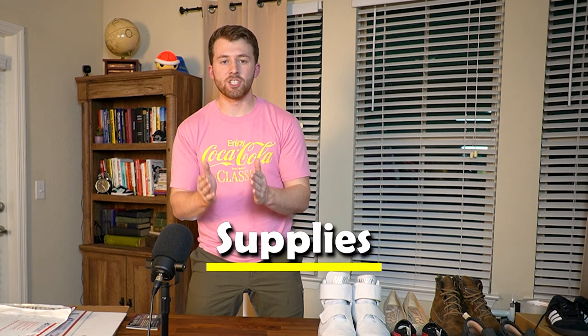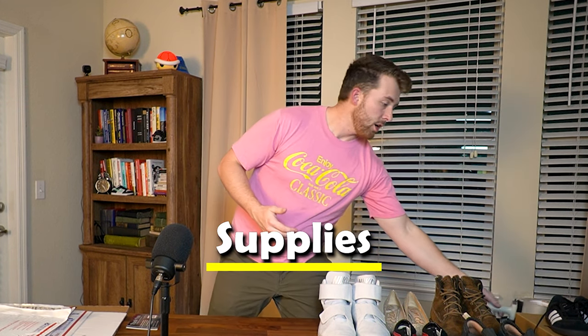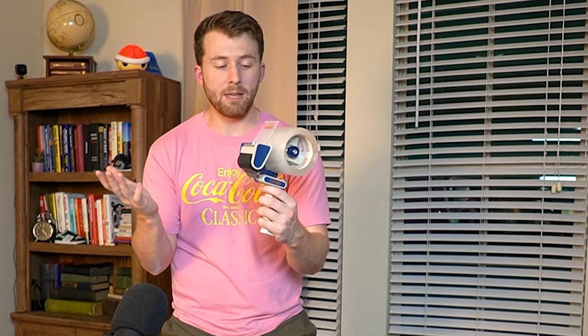Let's go over the few supplies I use to ship out my shoes. Obviously we're going to need tape — a tape gun adds a little convenience but isn't super necessary. Tape King brand is probably the cheapest option, available on Amazon. Everything talked about in this video will be linked in the description below. You're also going to need a shipping scale to know how heavy the shoes are — this one is only about $20 on Amazon.